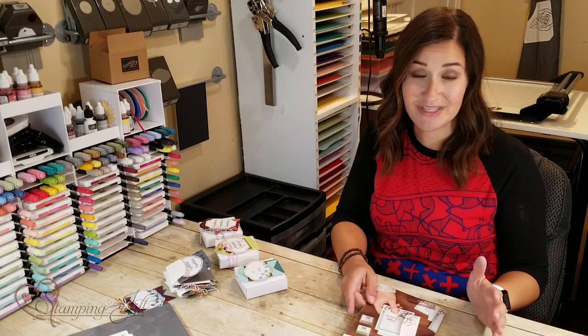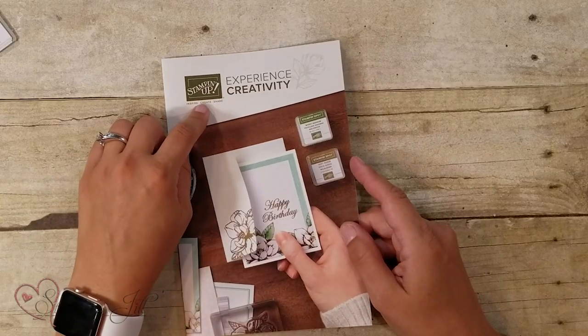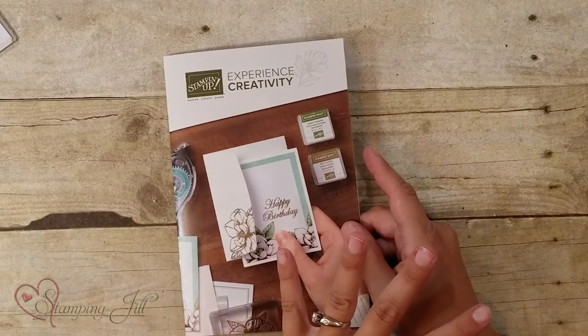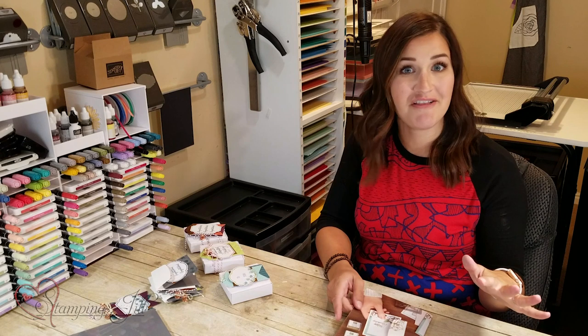We were really excited when we saw this Experience Creativity brochure that Stampin' Up! came out with. It focuses on stamps, ink, and paper, which is the basis of all of our projects.